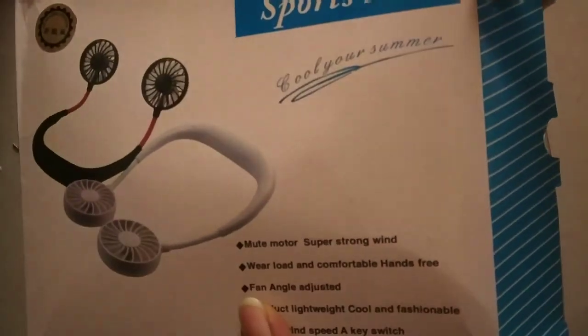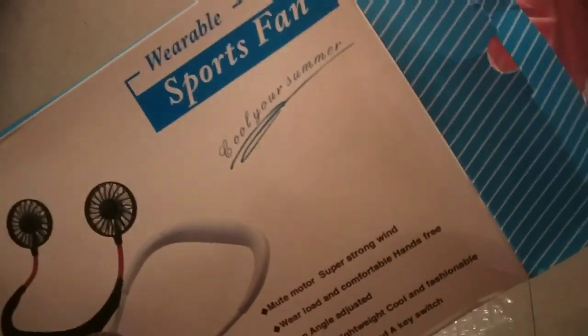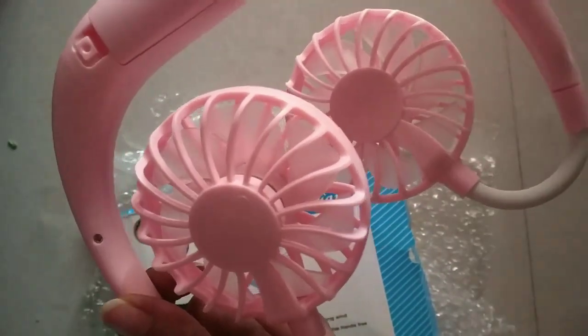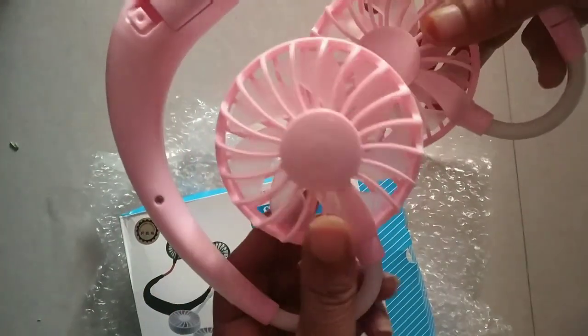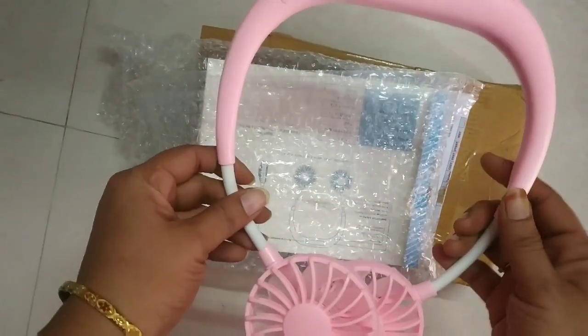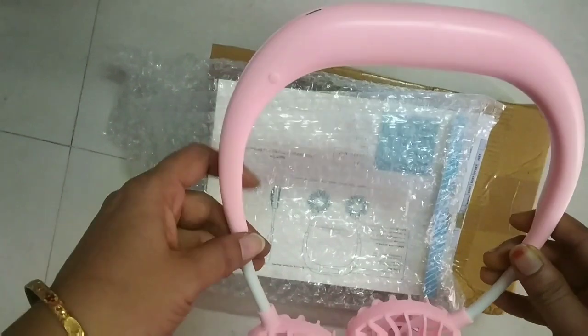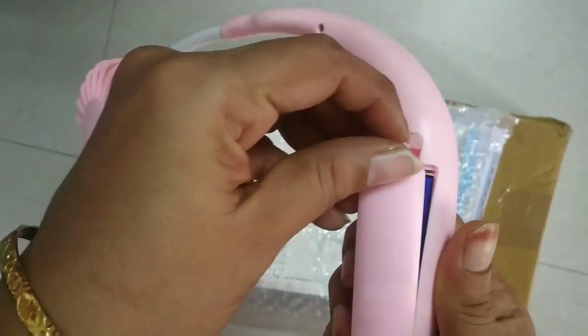In the box, there is a Mute Motor Strong Wind fan. The fan angle is adjustable. It is a lightweight product and the fan features are listed on the box. In the box, this fan comes with a USB cable. If you look at the product details, you can adjust the fan angle. It is a lightweight product with a rechargeable battery.